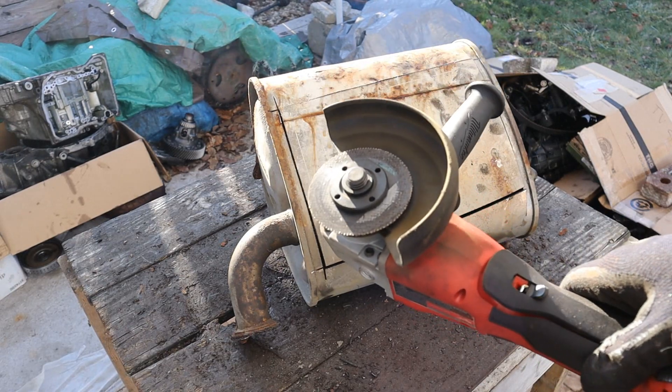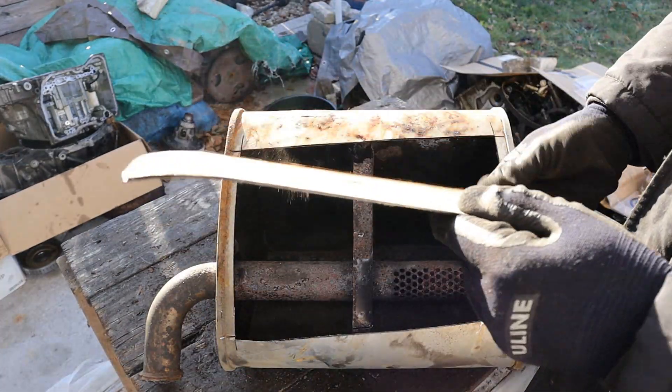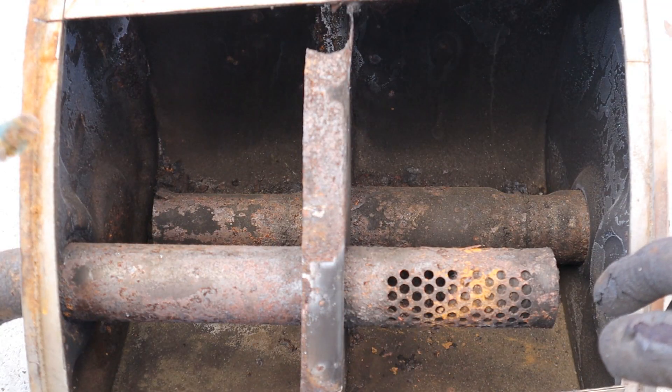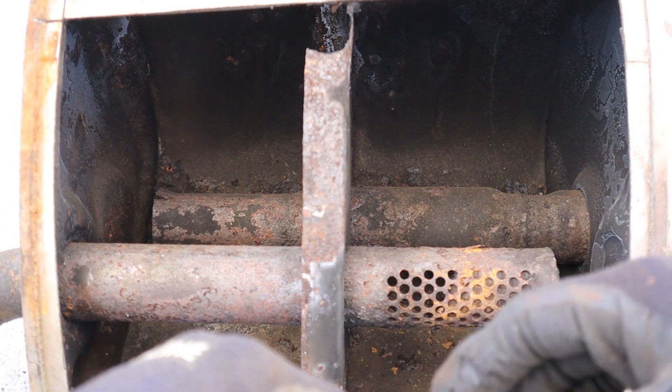This thing burns through blades a lot faster than my corded one. We've got a nice thick sheet of metal here. Taking a look at how this works, you've got the input pipe which is going to bring exhaust gases past the first chamber and then into the second chamber.